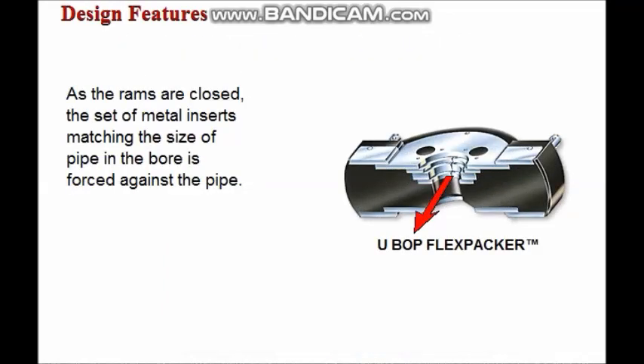As the rams are closed, stacks of metal inserts bonded into the elastomer move radially. As the ram is energized, the appropriate set of metal inserts is forced against the pipe. This design virtually eliminates elastomer extrusion and ensures the uniform distribution of sealing pressure around the pipe.